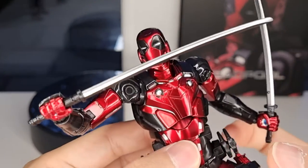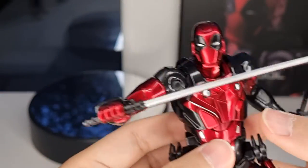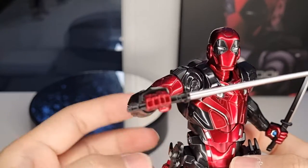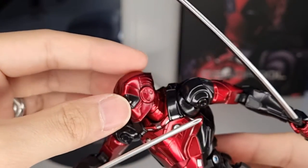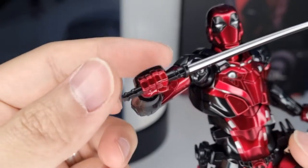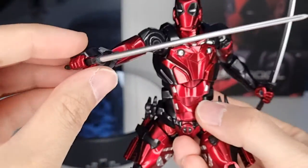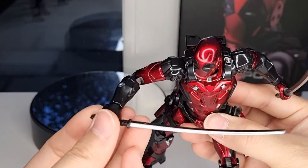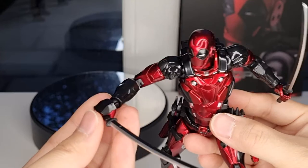This one is obviously plain red and black color — nothing else. That's the way Deadpool looks. The articulation is awesome, so I'm not going to go too far on the articulation this time because you've seen so many of my videos covering articulation before.